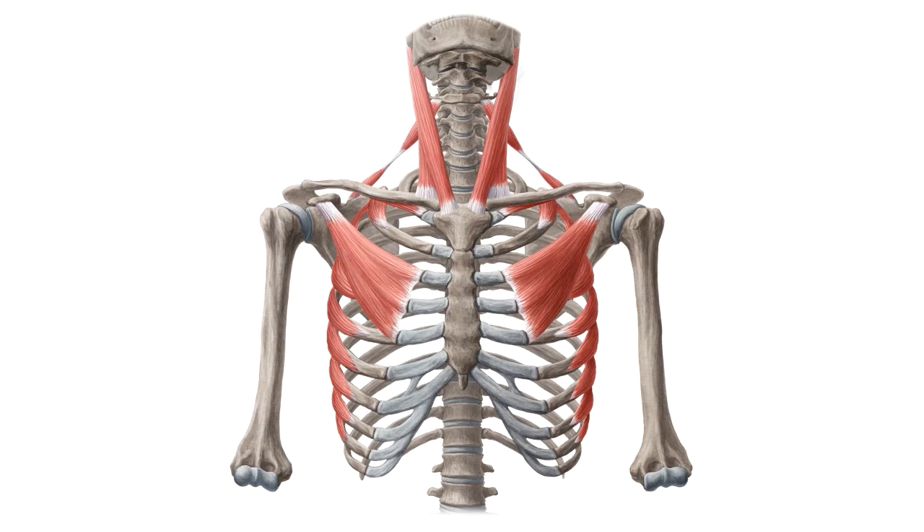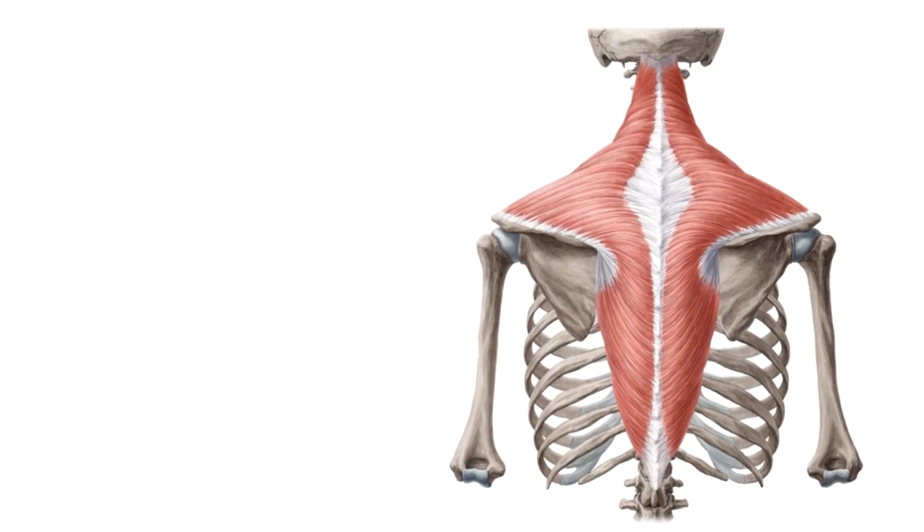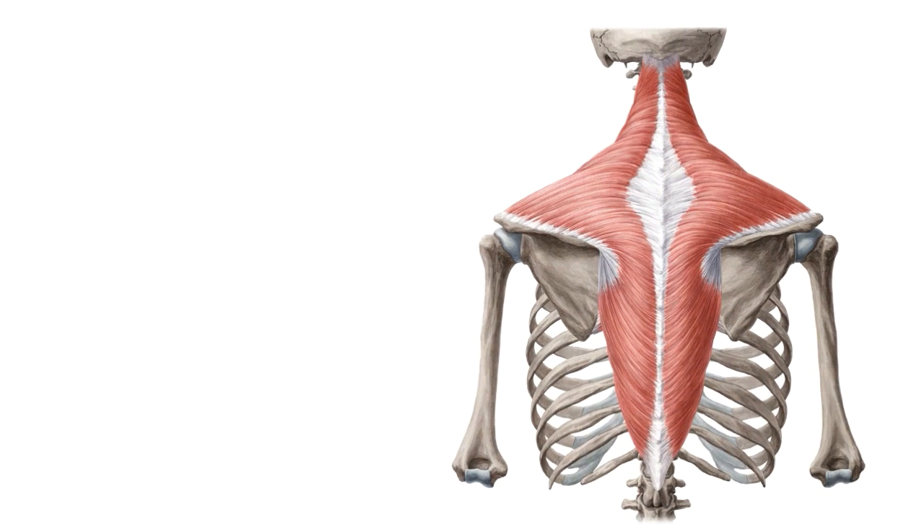So without further ado, let's begin with the muscles of the shoulder girdle that can be seen best from a posterior view. Let's begin by looking at this huge muscle, which we can see here in our image. It's a pretty large muscle — in fact, it's the largest muscle of the shoulder girdle, and it's known as the trapezius muscle.